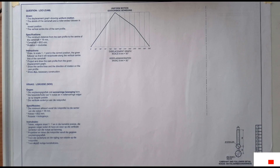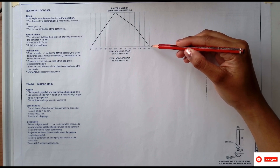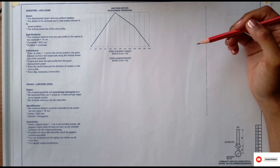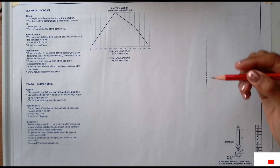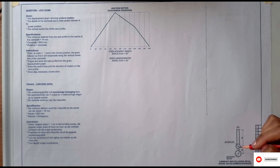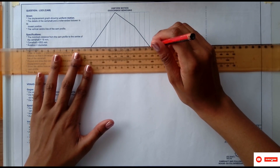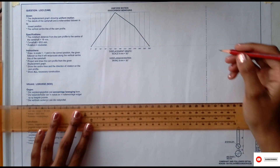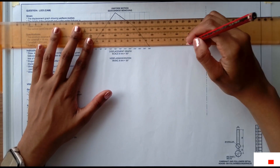In order to understand the follower: with a knife-edge follower, the pointy part of the follower would align with the bottom of the displacement graph. But with the roller follower, the bottom of the displacement graph aligns with the center of the roller. So what I'm going to do is project the bottom of the displacement graph to where my center line is — that is where the center of my roller is going to be.